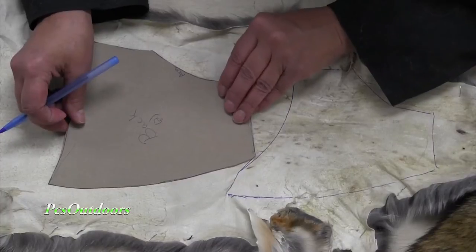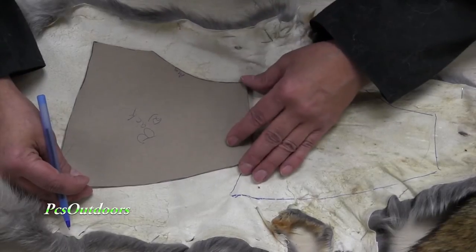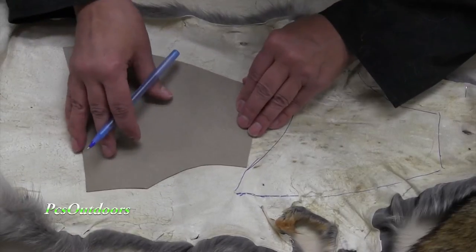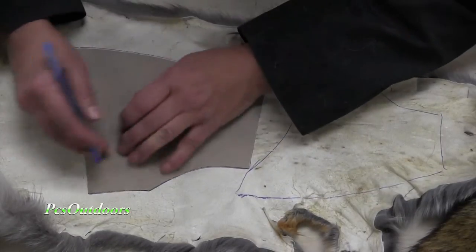We begin our products by laying them out on the fur. We do have our own patterns that we made. We lay the pattern out on the fur, we trace it, and cut it.